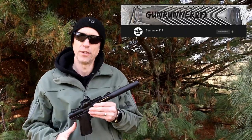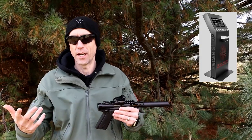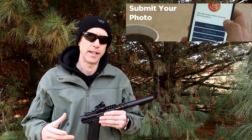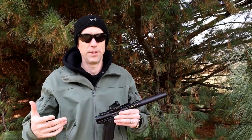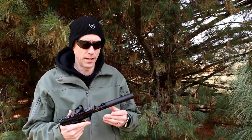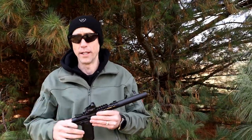A special thank you to Gunrunner219 for being out here with us today so we can bring you this video, as well as our friends at Silencer Shop. They make it really easy to buy online with their SID kiosk — go to a kiosk once, put your fingerprints in, and you do everything else online from there. You can upload passport-style photos from an app on your phone, order something, handle a transfer, do all the paperwork. They hold your fingerprints as long as you want, which makes it easier — definitely worth checking out. We've done a number of our transfers using the SID kiosk and it's made it brain-dead simple, especially if you're getting into NFA for the first time.